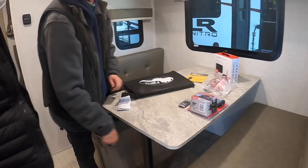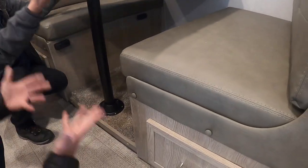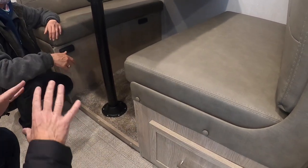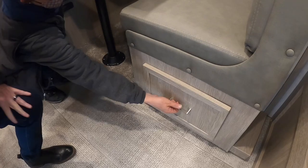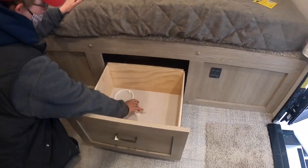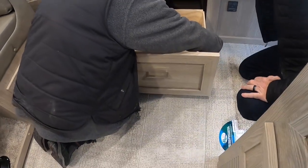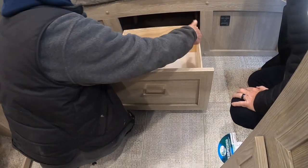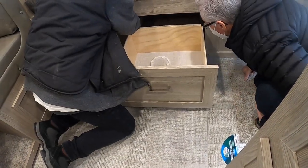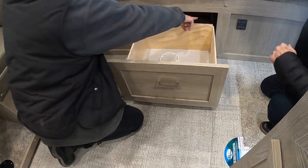This table comes off and the bracket lifts up — lay it on these black supports to convert it. One cabinet is a drawer, not a door. The other drawer is for your water filter — extend it fully, press the black tabs (one down, one up), pull the drawer out, loosen the cylinder, stick the filter in, and screw it back on.